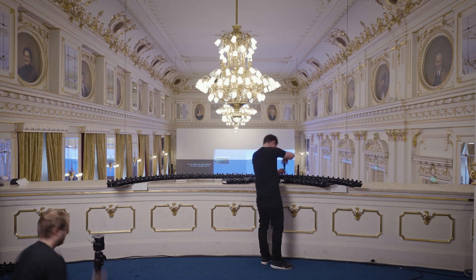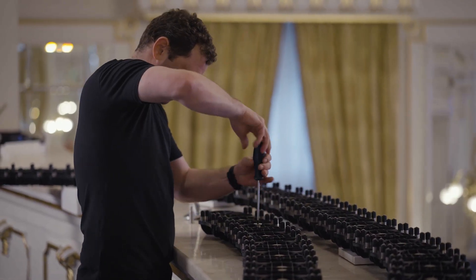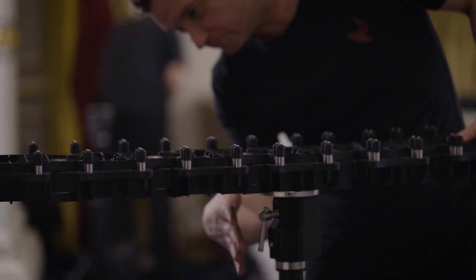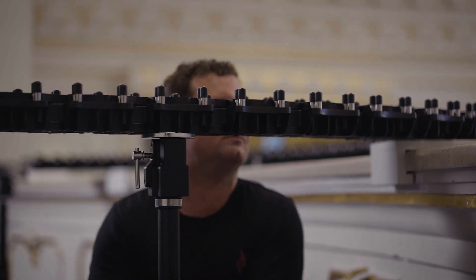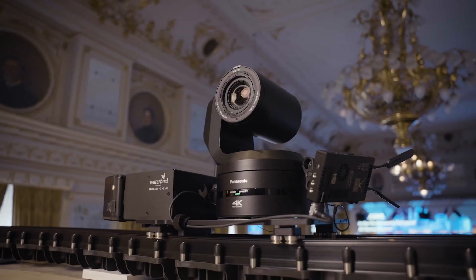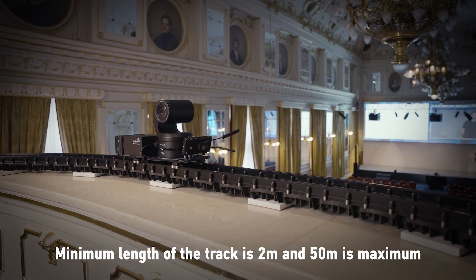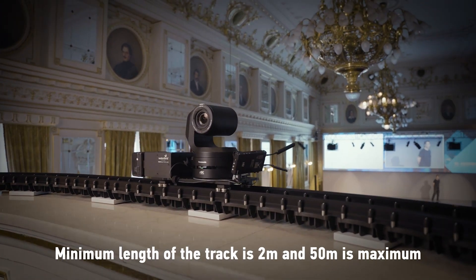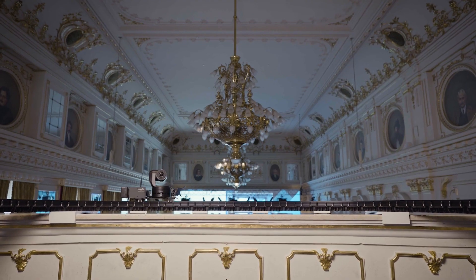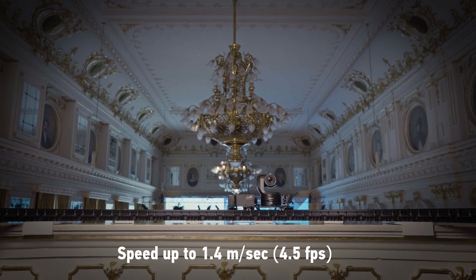Flexible and at the same time stable systems are key characteristics when it comes to rental equipment. Panatrack has been designed and developed by professional cameramen from Waterbird Systems to meet all the demands of live events and studio productions. It is a modular system and can be easily transported, set up and dismantled. The form and length of the track is fully customizable, and it can be mounted into any environment where camera movements are required — unobtrusive while providing silent and smooth movements.